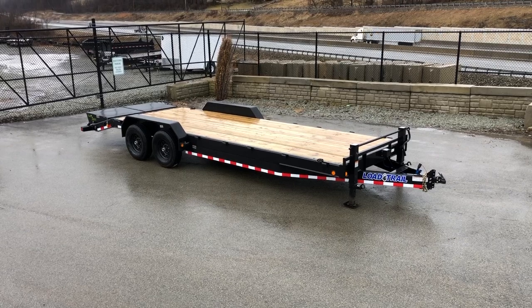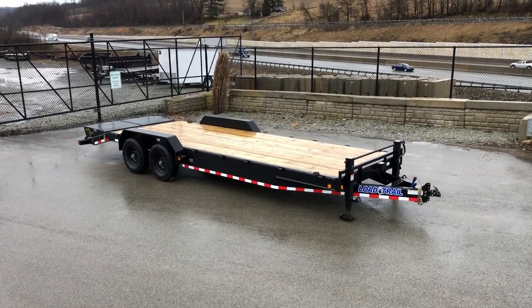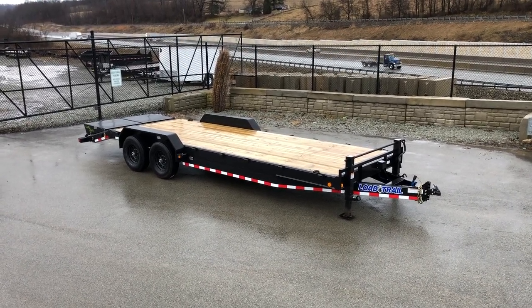It's equipped with the optional max ramps at the rear, which provide for full width loading. Shown here is a 7 by 24 foot.